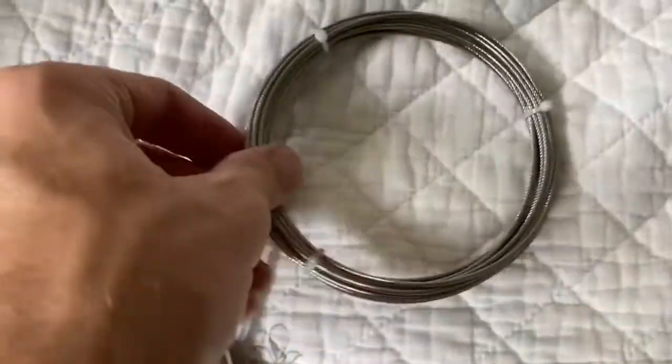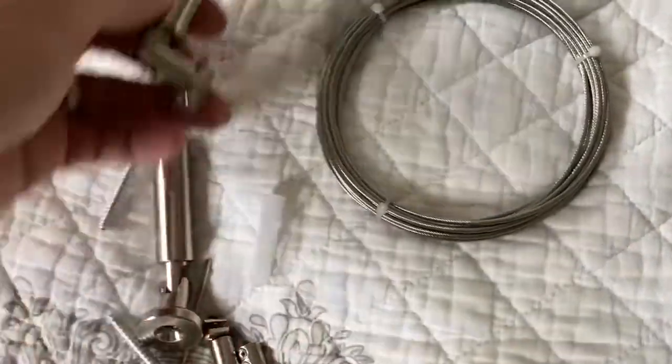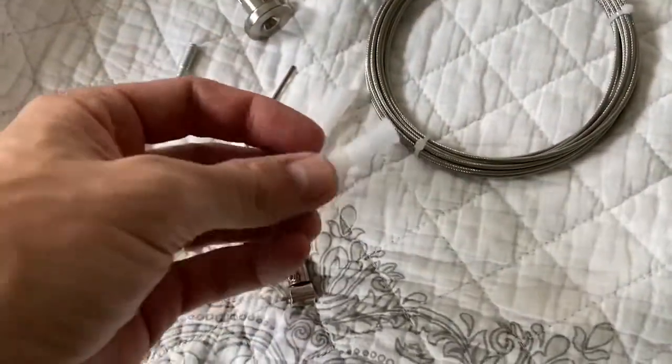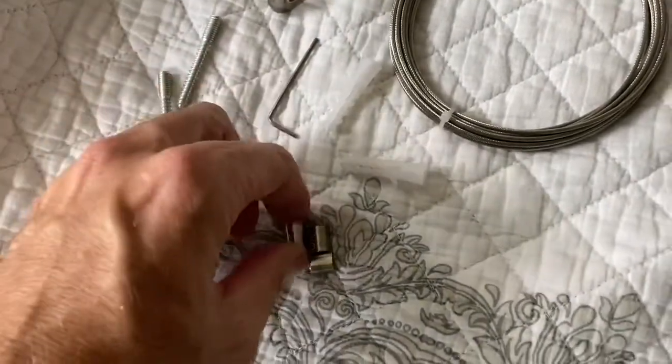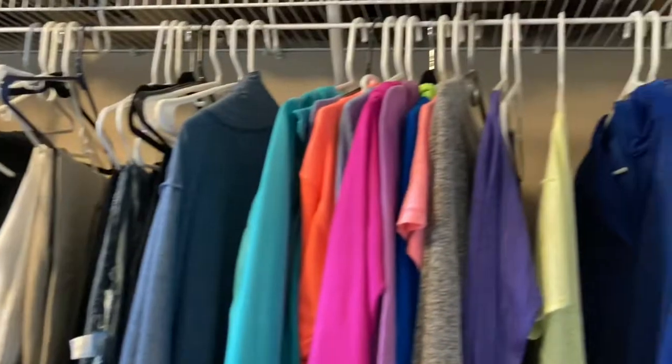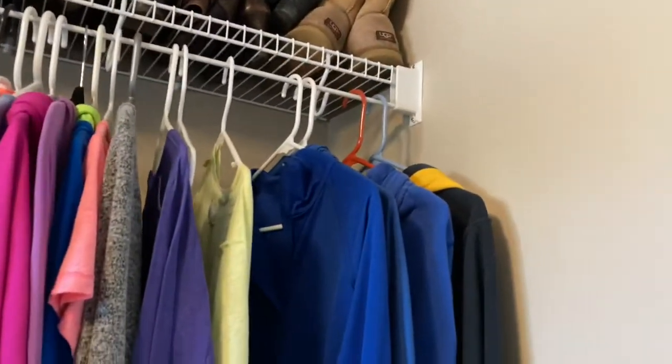This is the kit right out of the package. It comes with a wire, these little brackets, a little allen wrench, some wall anchors, and a couple of other pieces — two stoppers and two adjusters. You'll see what I mean in a minute.